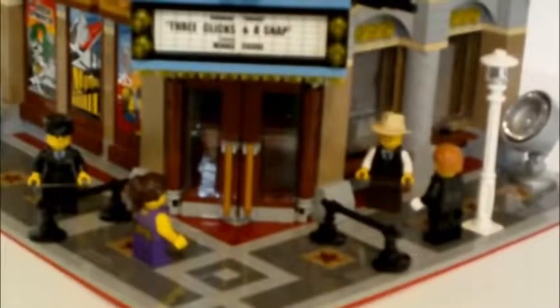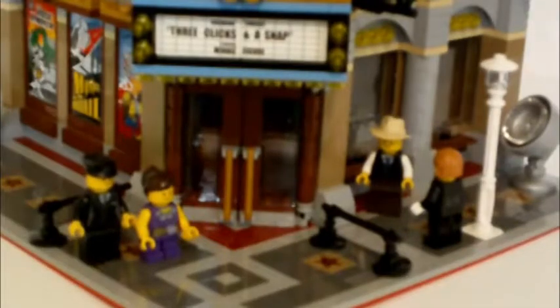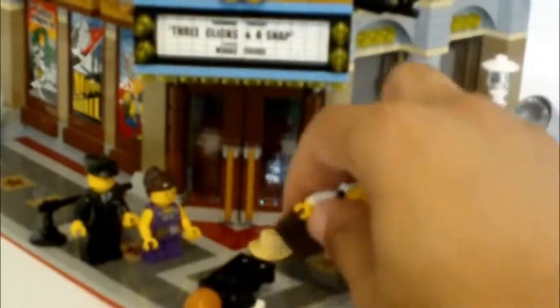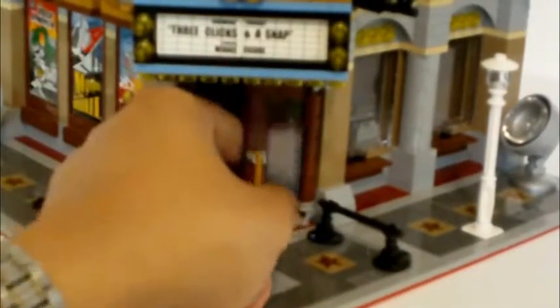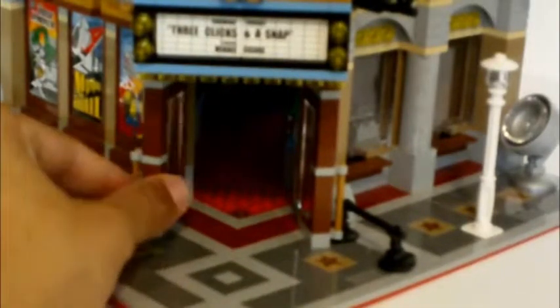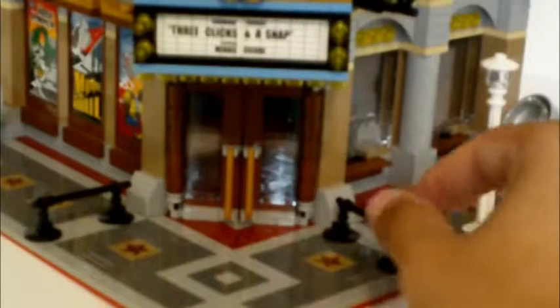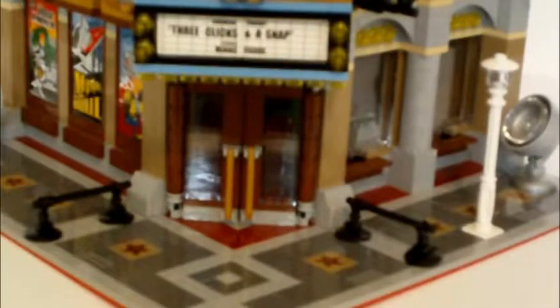Here's the lower level. You have the actress right here, the limousine driver, a ticket taker, and a photographer. Let's move them out of the way. Here are the doors to the cinema — they both open up. Inside, the carpet is red, which is a nice touch. You also have the Walk of Fame stars and queue barriers so actors and guests can line up for the film premiere. You also have the spotlights, which look nice and add to the set.